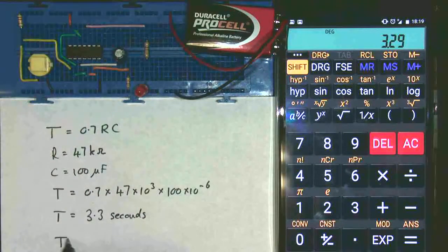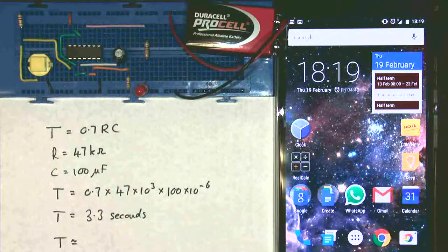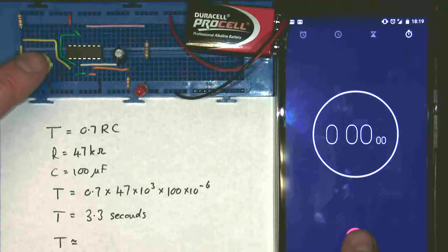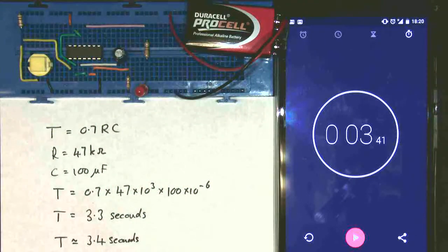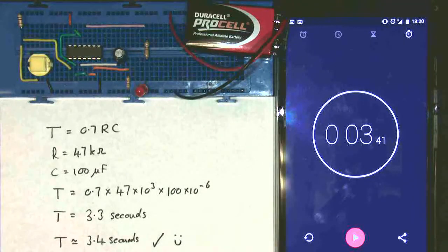Let's see what the time actually is. Remember in the last one we had an issue where the time didn't work out properly because the capacitor was the wrong value. So let's see how this one gets on. Ready, steady, go — and 3.4 seconds. It's not the same capacitor I used this time, so this one happened to be a lot better. That's pretty good — we'll put a tick and even a smiley face because it actually works. So this is the NAND gate monostable, which is the monostable of choice if you want one that actually works as a monostable when it's supposed to.